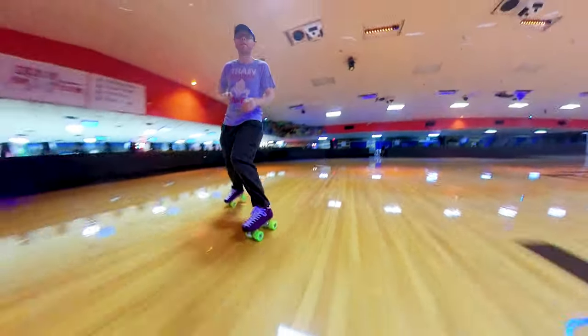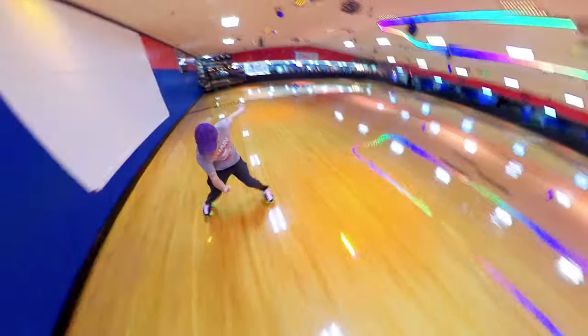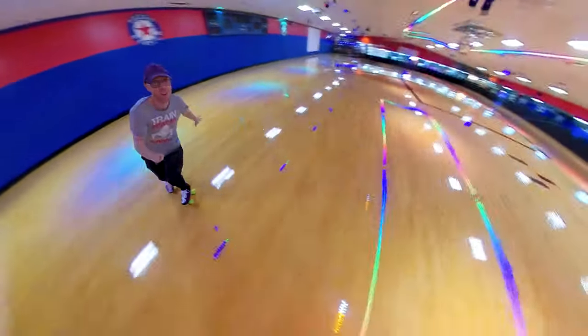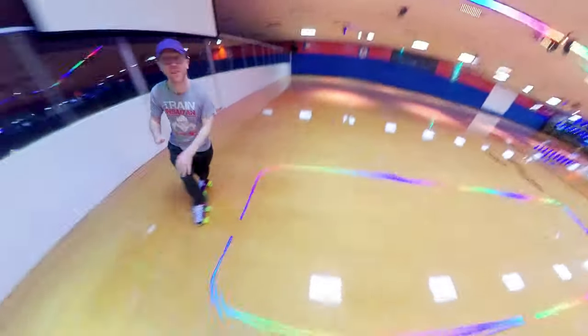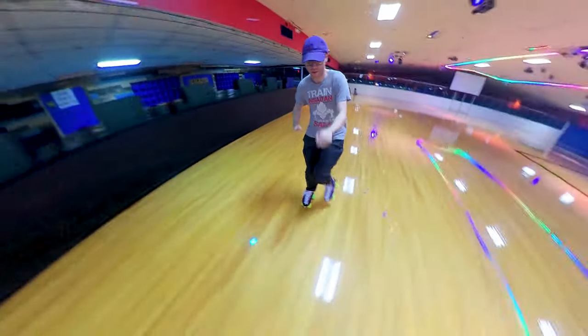Like I said, there's technically no incorrect way to do this move, but keep in mind that you're likely to put unneeded wear on the inside of your wheels if you do it that way. Personally, I just think the move looks a lot smoother and cleaner if you have your wheels level when you do it.